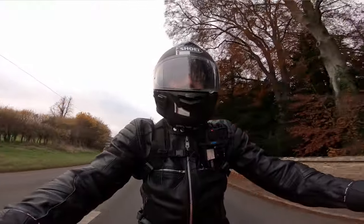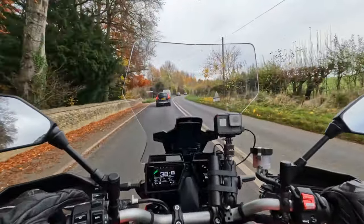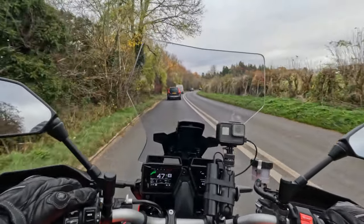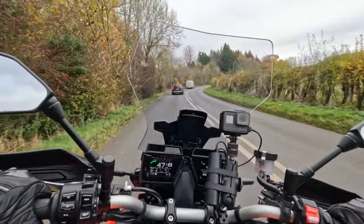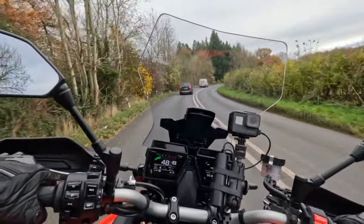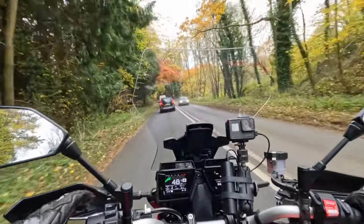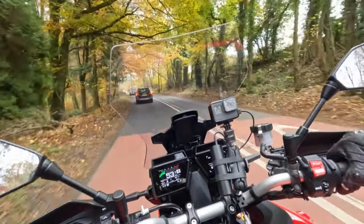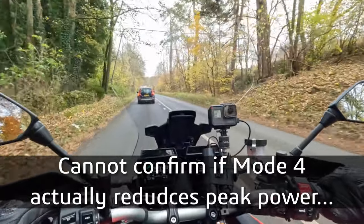Let's chill out the drive mode — because I'm on drive mode one at the moment. Let's put it into four and see if we can see the difference. Yeah, that's rather softer on the throttle response there. Feels like, in this little stretch of road anyway, I've got the same amount of power. But it's just slower to open the butterflies when you twist the throttle.